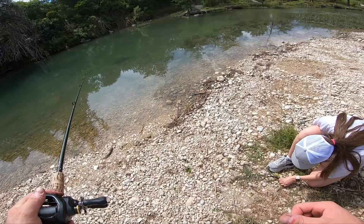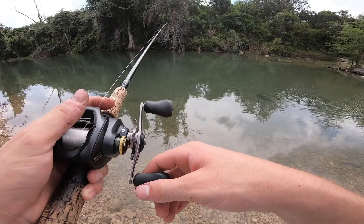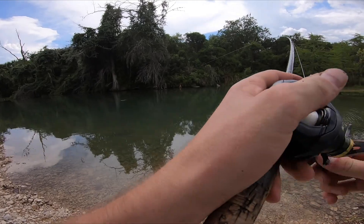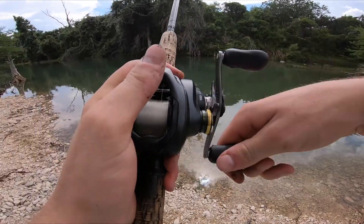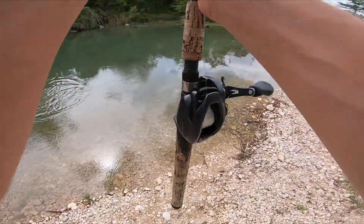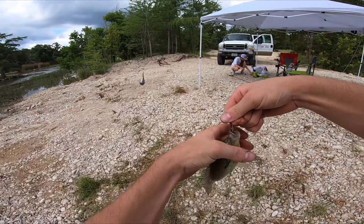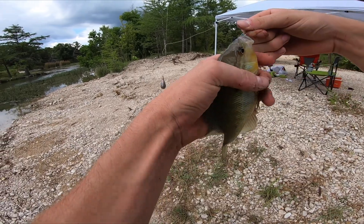Girlfriend one, bass and buck zero. Got one — oh, this is a nice one. Nice little booger. We're reeling her in. That's one to one. That's one for the Barbie. Should have brought a grill out here. And I kept my bait.